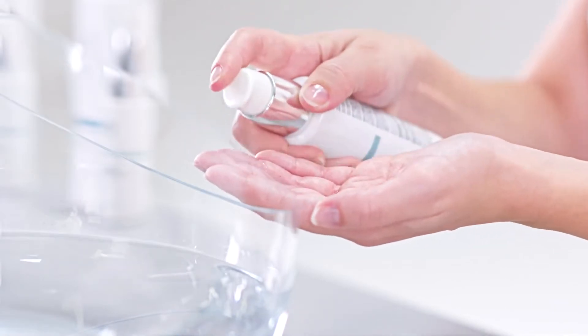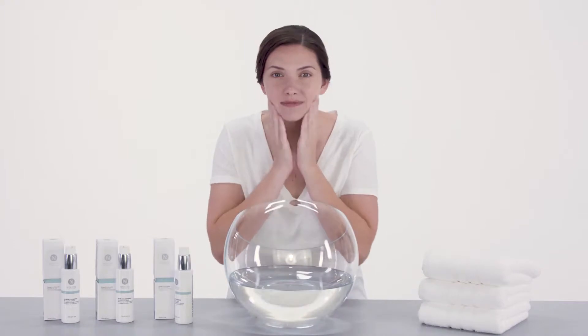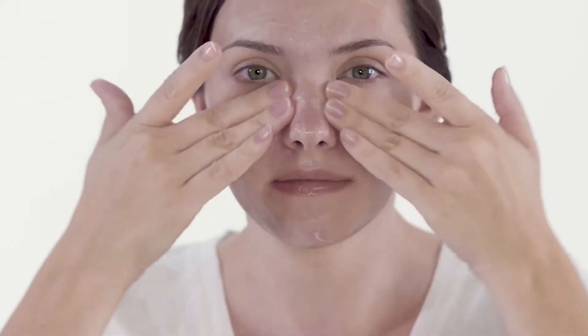When you're ready to use, apply two to four pumps into your hands and massage over your dry face using a gentle, circular motion. Cleansing with oil melts away dirt, impurities, and even makeup.